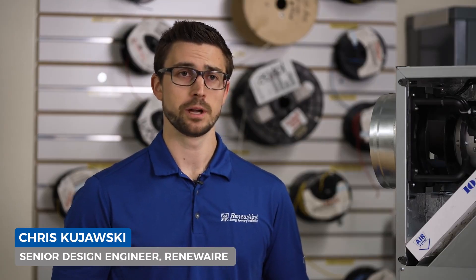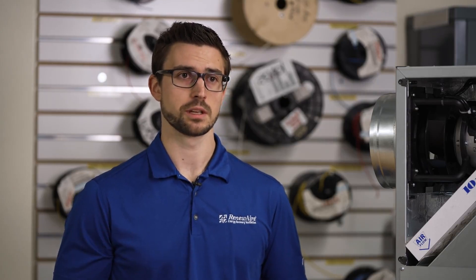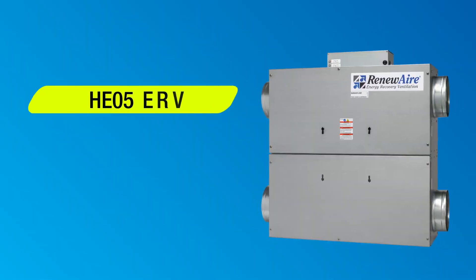Hi, I'm Chris Kajowski, a senior design engineer at Renew Air. I'm in the lab today to show you the latest addition to our HE series line of commercial energy recovery ventilators, the HE-05 ERV.